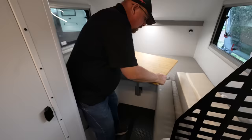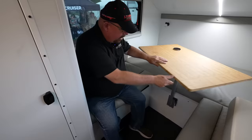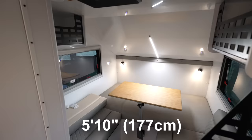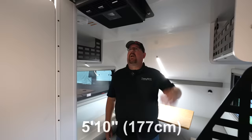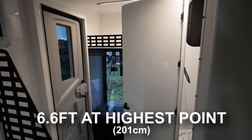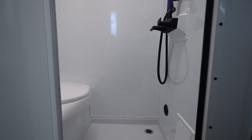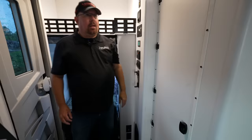They have lagoon tables in here, which I love — you can adjust them up and down, back and forth, and move them out of the way really easily. I'm five foot ten standing in the middle of the coach and I have room above my head at the air conditioner, with even more headroom at the back. It's designed to capture the taller crowd that doesn't want to hunch over all the time, which carries into the bathroom as well.